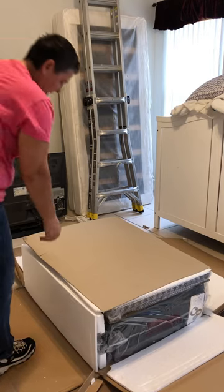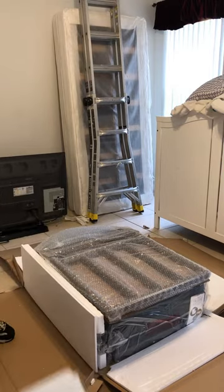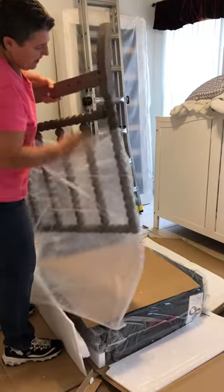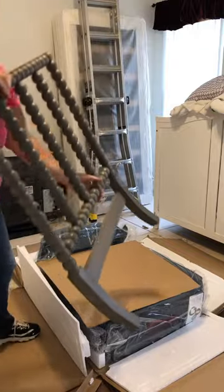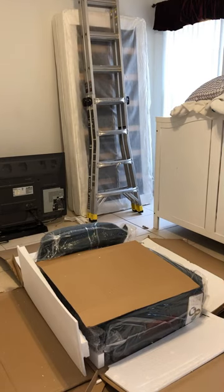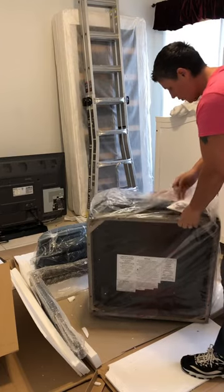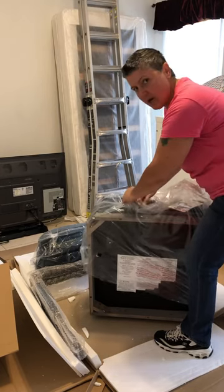We got the box open. Now we're just gonna put everything aside piece by piece, then follow directions to put it together. It's actually kind of heavy — oh, what a nice color. What we're gonna do is try to leave the cushion in the bag until we're done. I don't want to get it dirty.